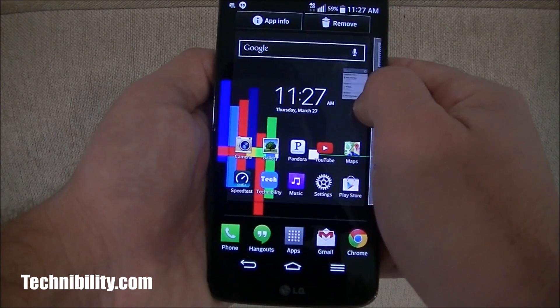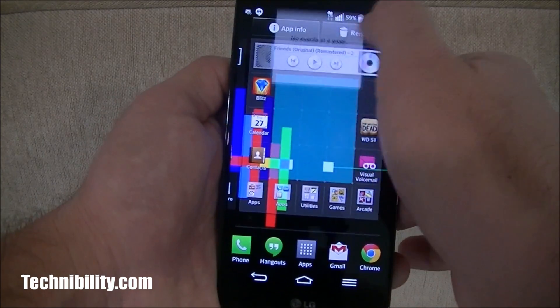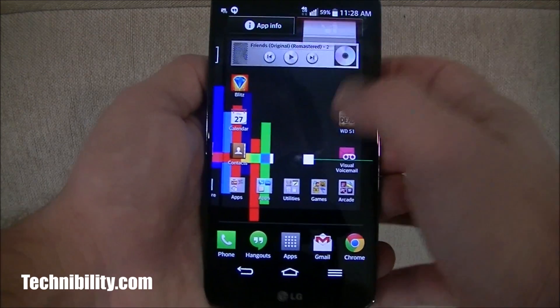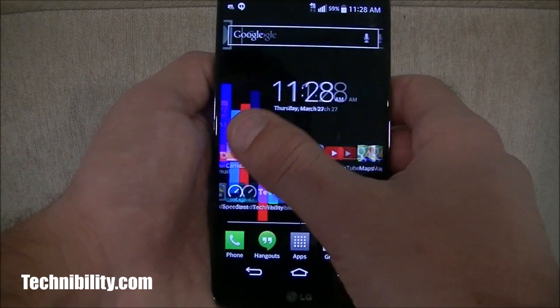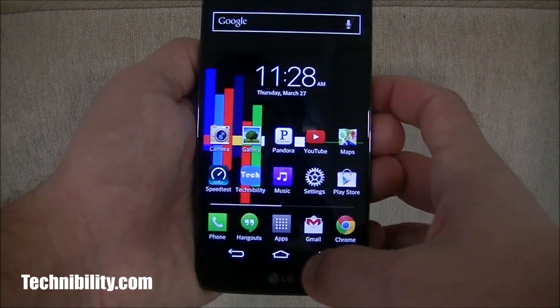I could set up a calendar widget, put it right there if I want, then remove it. It's an absolutely fantastic system in terms of sheer speed and fluidity. They definitely upped it a notch.